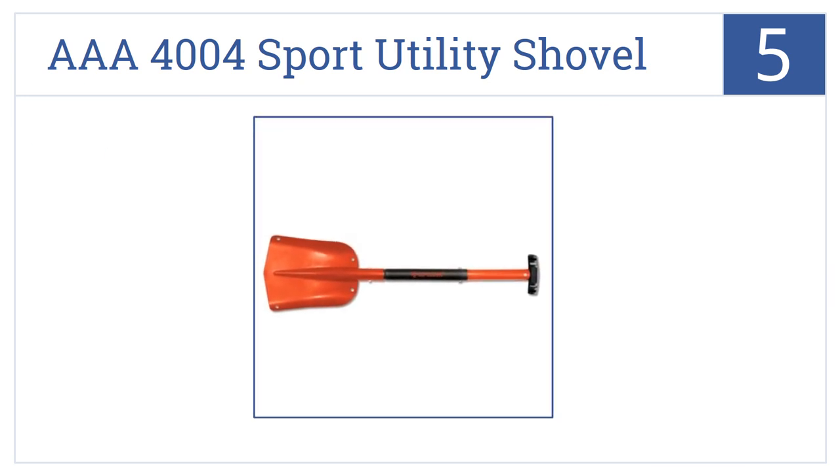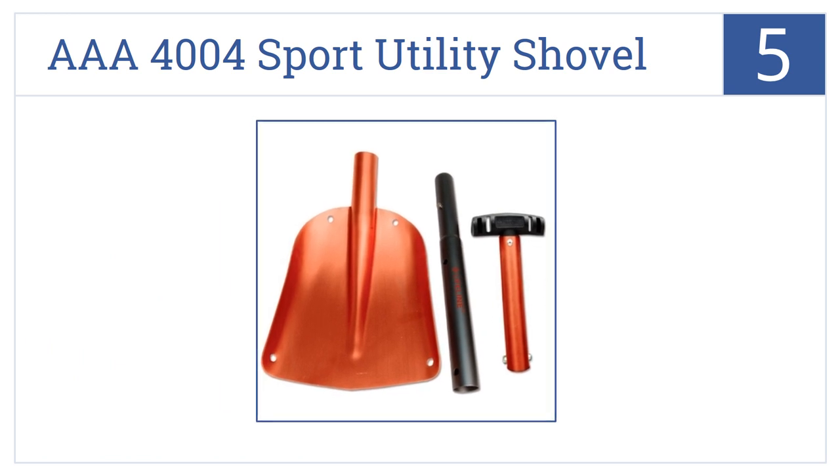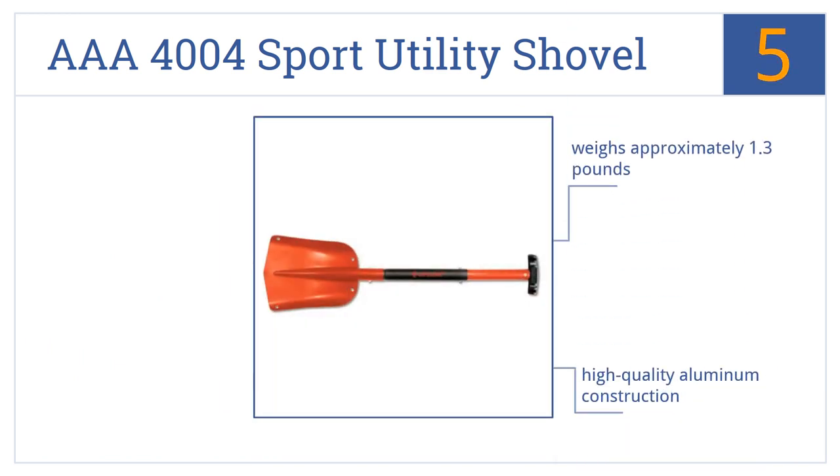Coming in at number 5 on our list, the AAA4004 Sport Utility Shovel is ready to go anytime, anywhere. It breaks down into three pieces for easy storage, yet reaches 32 inches when assembled and extended. It's a high-quality aluminum construction and weighs approximately 1.3 pounds. It's not just good for snow — it's good for sand or anything else, really.